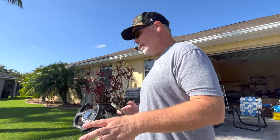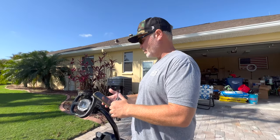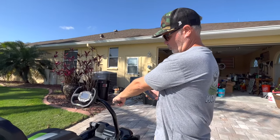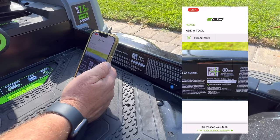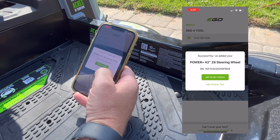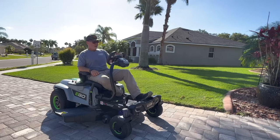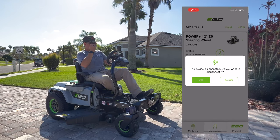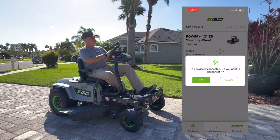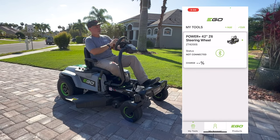Now let's go into the EGO app — there are some diagnostic features and something cool you can do with the daytime running lamps. First, you add the tool by scanning the QR code in the foot pan. Once you hit the add tool button and scan, it shows up in your tools list as the Z6. Then you hit the button once to activate Bluetooth, connect in the app, and the device is connected.